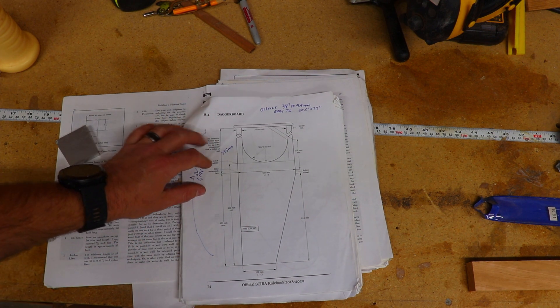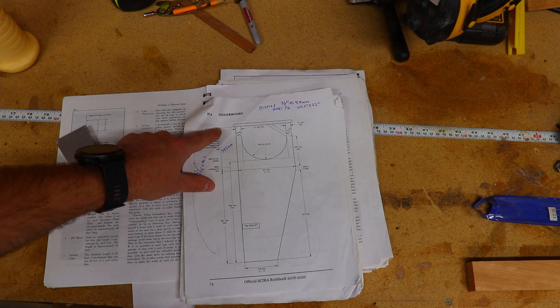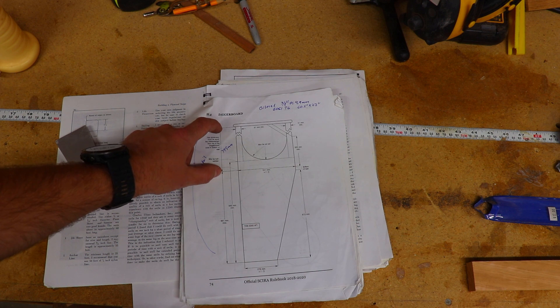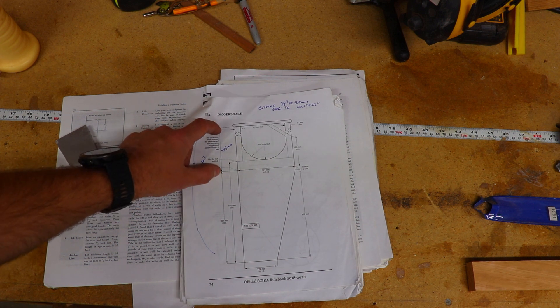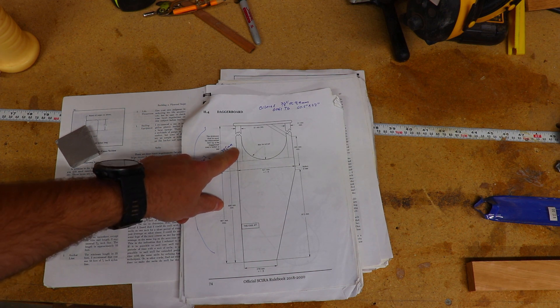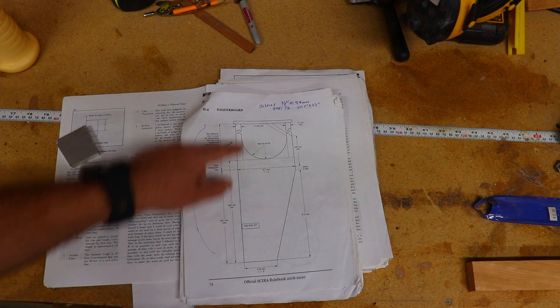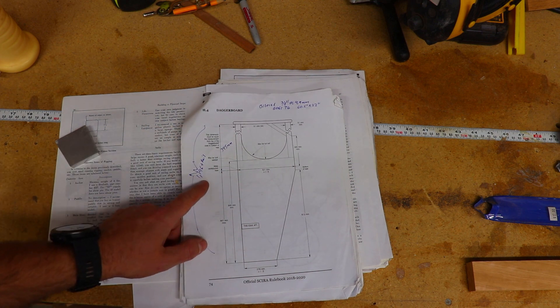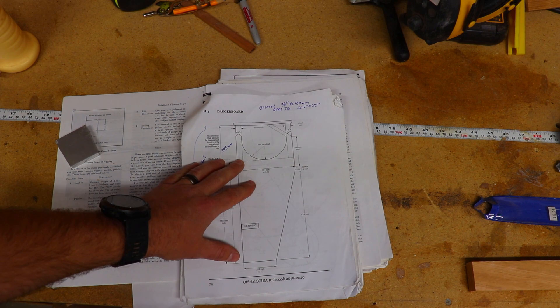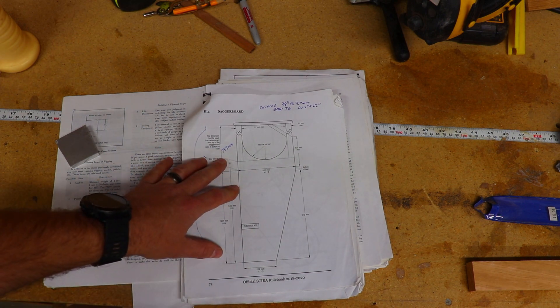The only dimension not given on the plan is the length from the bottom of the keel to the top of the dagger board case, because this can depend on the design of your boat and vary slightly. I've measured this length on my boat at 345 millimeters, which will give a total overall length of the dagger board — from the bottom to the underside of the handle — of 1,196 millimeters. With all these dimensions I can plot them out on my aluminum plate and get it ready to shape.